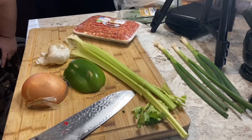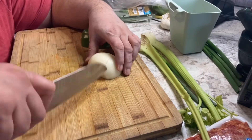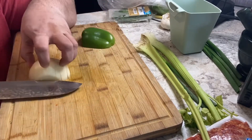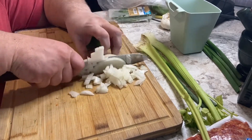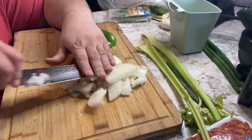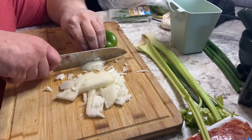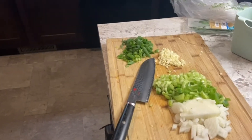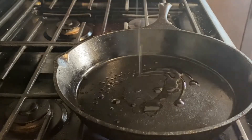For the Trinity we're just using half an onion, half a bell pepper, two stalks of celery, and a couple of cloves of garlic. Green onions we're going to put in the stuffing uncooked. First we're going to dice up the onion, then dice up the half bell pepper and get all of that set up.